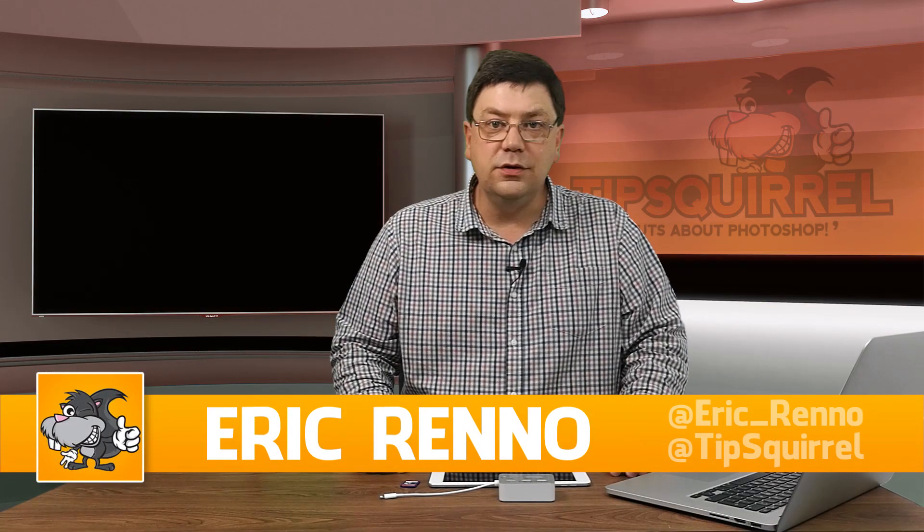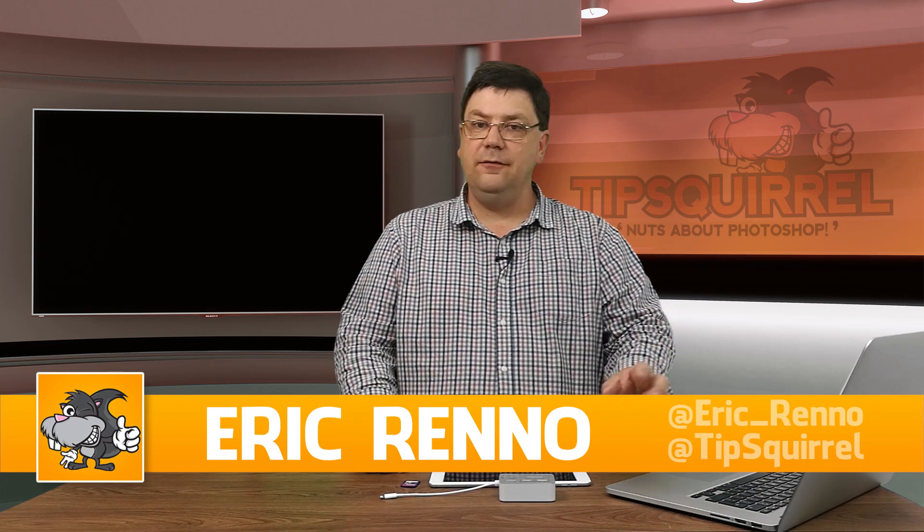Hello, I'm Eric Renaud and this is a video for Tipsquirrel.com, the free website for all things Adobe. A little while ago, Adobe announced that Lightroom Mobile would be able to edit raw files. But how do you get your raw files from your camera into Lightroom Mobile?